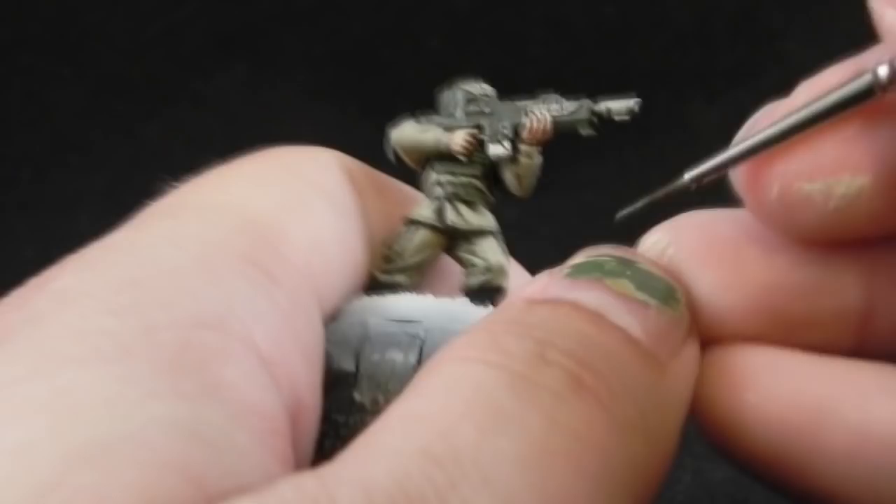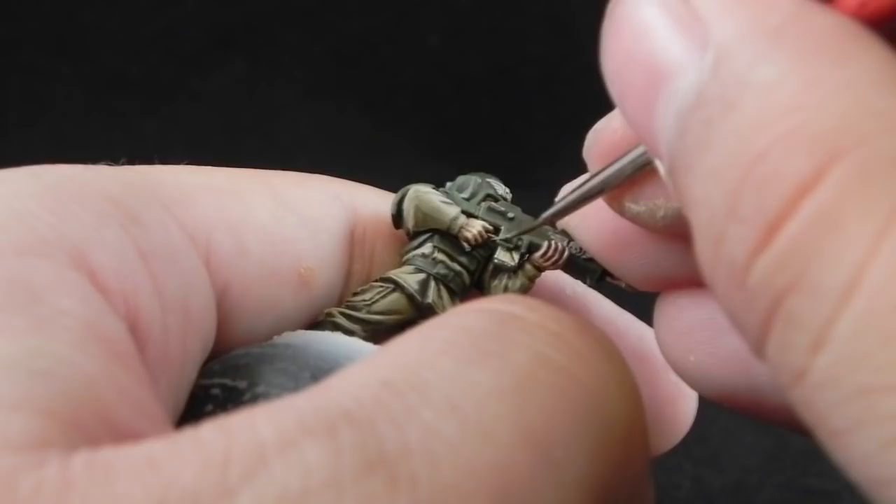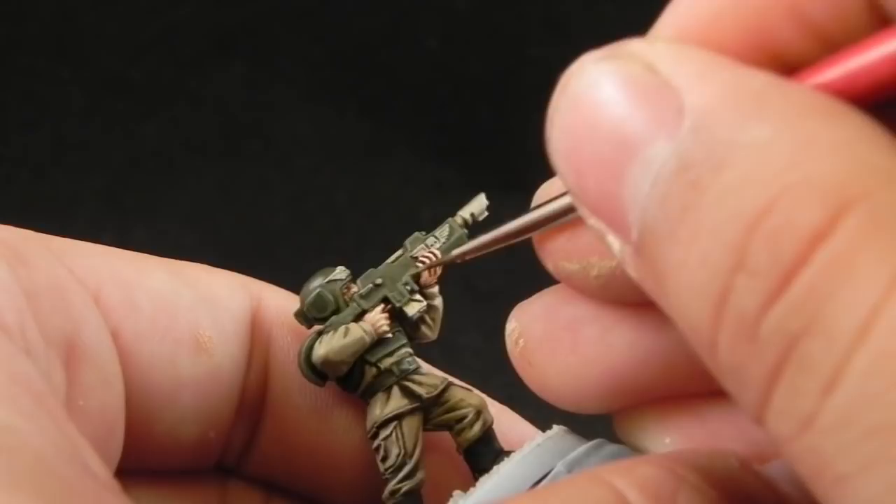Next I'm going to use Straken Green, which is the final highlight for the green. This I'm going to use as a second edge highlight on all of the edges, just trying to leave a little bit of the old color behind.